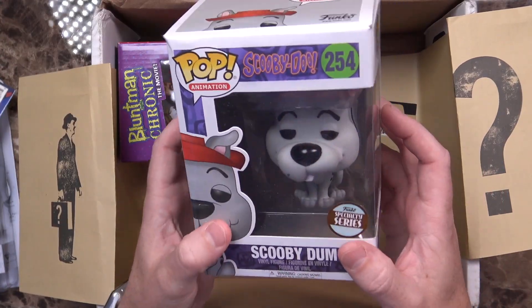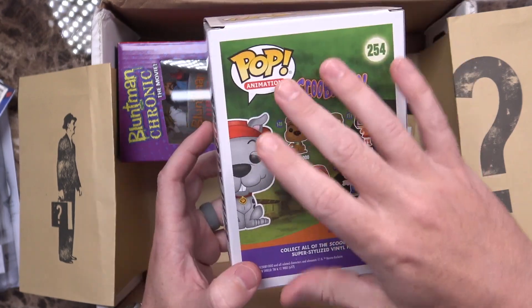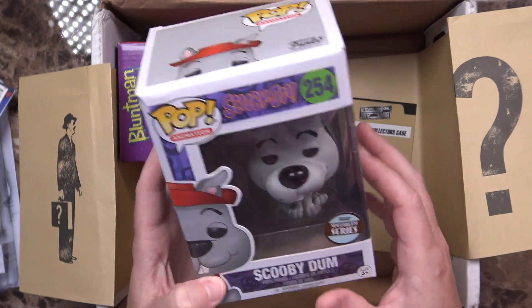Next up, I see a Pop Vinyl. It says Pop Animation Scooby-Doo number 254 — Scooby-Dum. From the Scooby-Doo series, here are the other ones you could have gotten. Doesn't exactly go with the rest of the box, but the Flash pin earlier didn't either. It's a pretty cool Pop Vinyl, though it doesn't have a lot of detail to it.